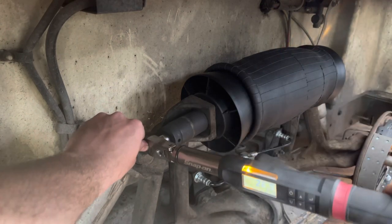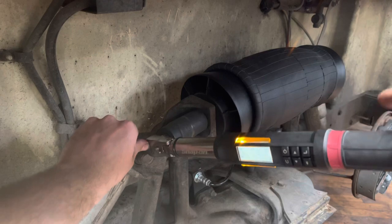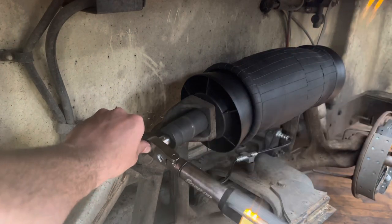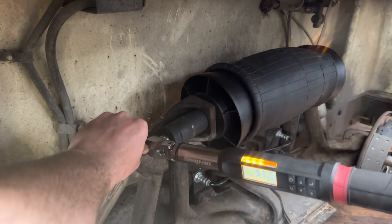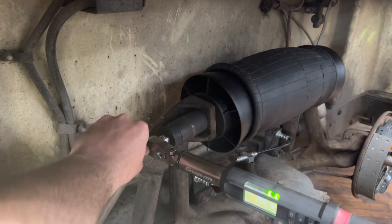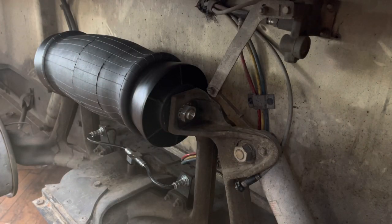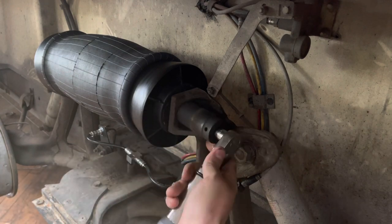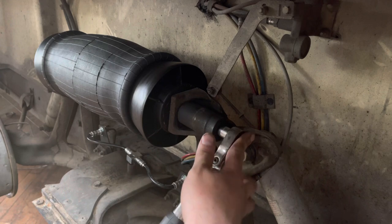I've got this fancy Snap-on torque wrench, but you can use a Harbor Freight one or a cheaper alternative — no problem. The seagulls are reminding me to tell you that 50 to 60 foot pounds is about half of what a typical lug nut is torqued to, so keep that in mind. And if you don't have a torque wrench, it's not rocket science — it's just a motorhome.